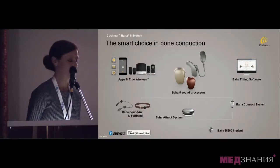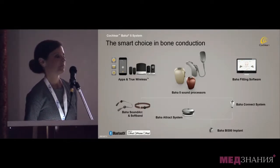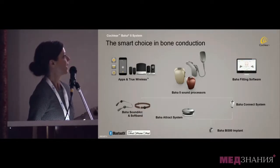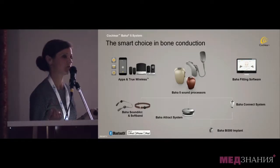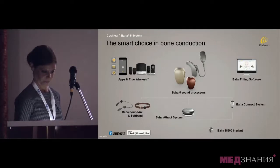Today I have been asked to present on some clinical evidence of the Baha-5 system. Here you will see the entire Baha-5 system portfolio. At the bottom is the BI-300 implant. To that BI-300 implant you can connect a magnet or an abutment. The abutment is called the Connect system, and the magnet, which is not skin-protruding, is called the Attract system. When installed as an abutment, the system will be called Baha Connect.